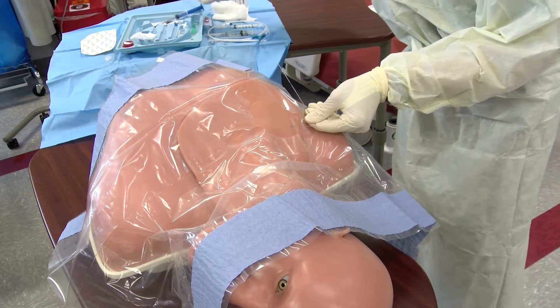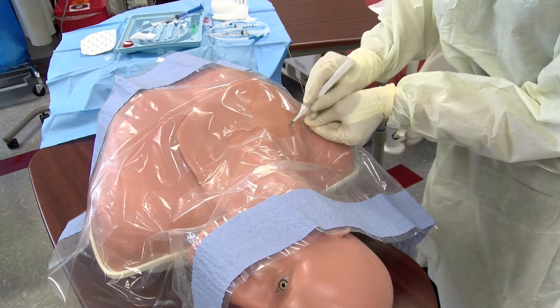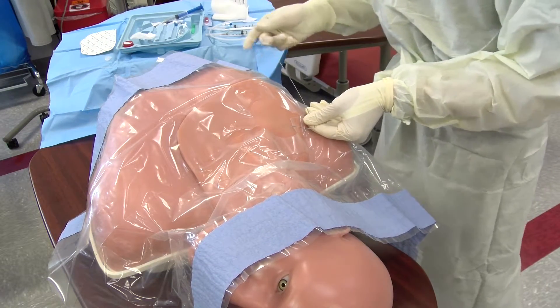A skin nick can now be made using the 11 blade scalpel. This will allow for placement of the dilator, as you will not be able to pass the catheter through intact skin.